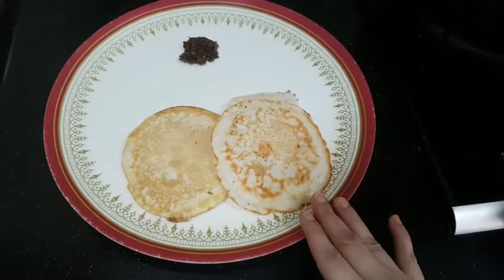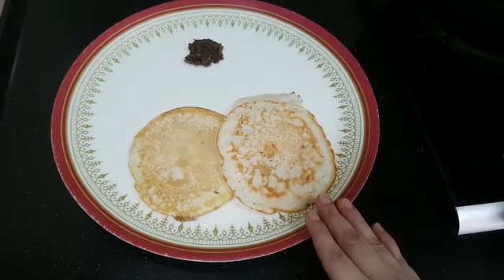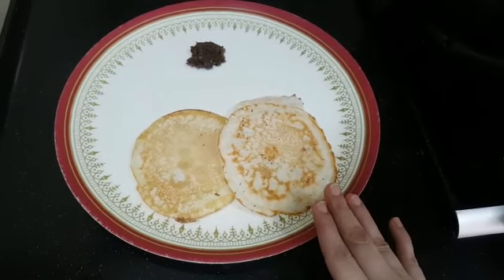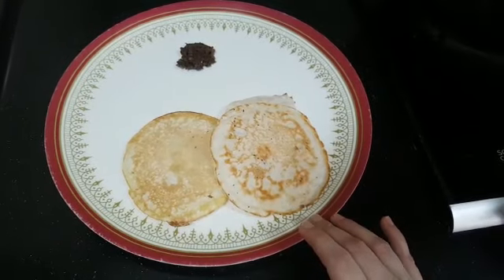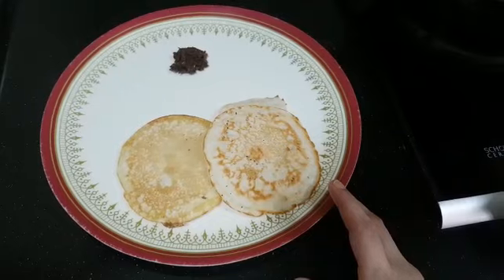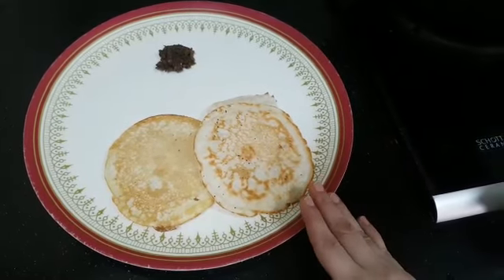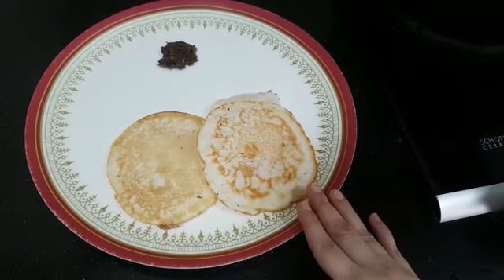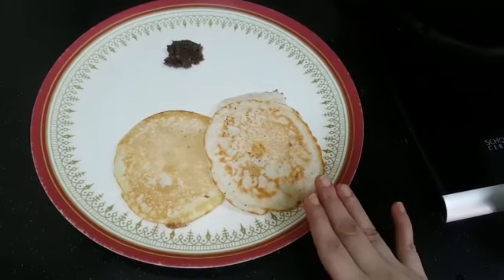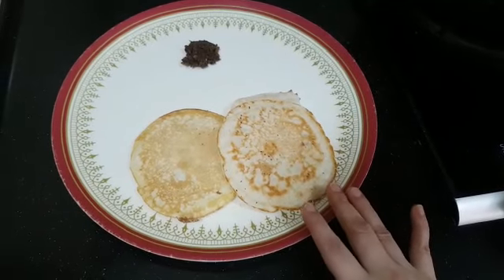A few points I would like to say: always, if you are grinding in a Mixi, use ice water to grind, so the Mixi won't get heated. Use ice water to grind the batter if you are grinding in a Mixi. If it is in a grinder, no problem — we can grind it with the usual water. For Mixi, use only ice water.